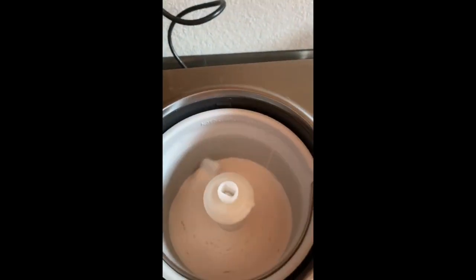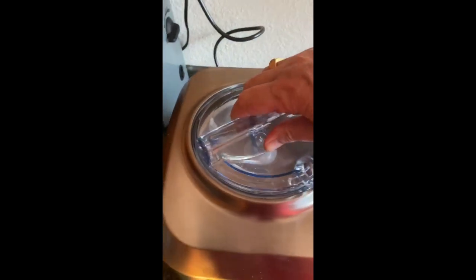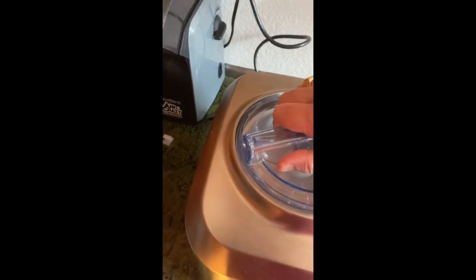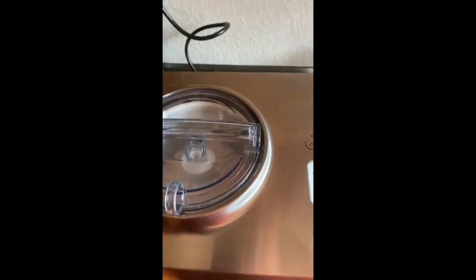I stuck it in there and turned down the paddle — the stirrer. I'll put this lid back on and we're going to have ice cream — we're going to have strawberry ice cream soon.